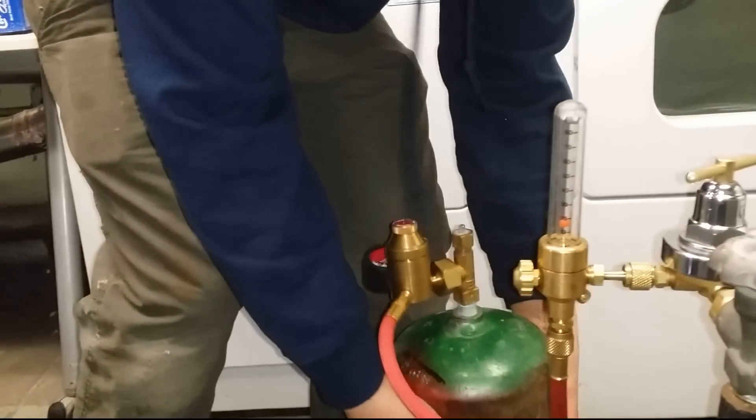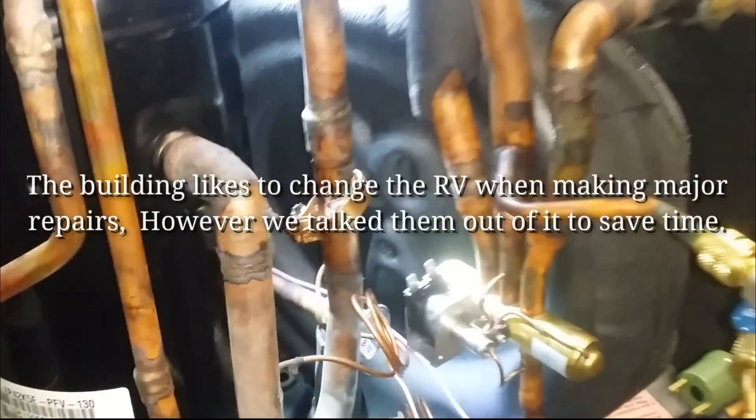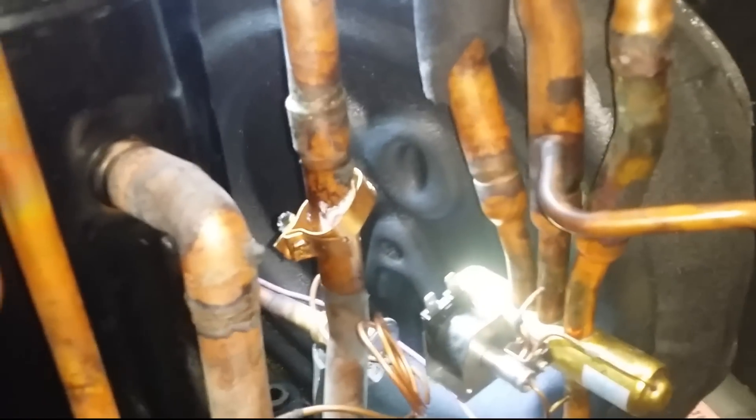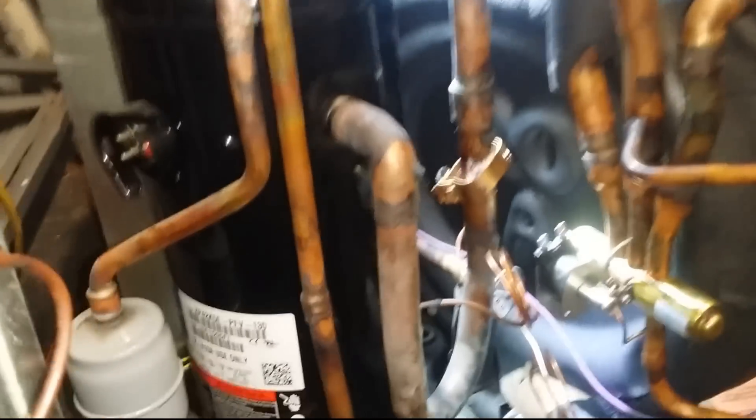Compressor out. Got the nitrogen hooked up, we got the B tank. And this reversing valve — we're going to leave this, there's nothing wrong with it. They like to change it because if it does go bad we have no access to it, but it's good. This unit is new. We're just going to change the expansion valve.